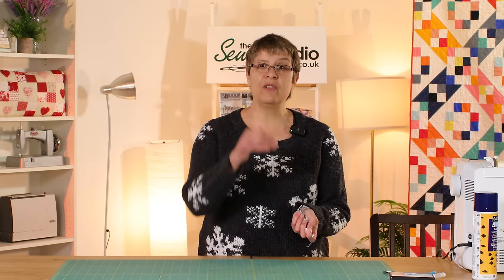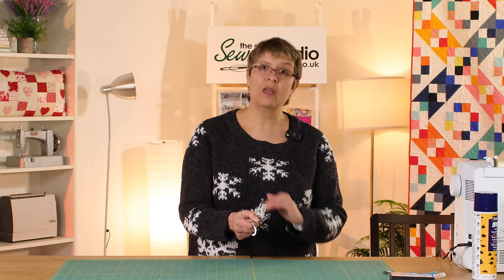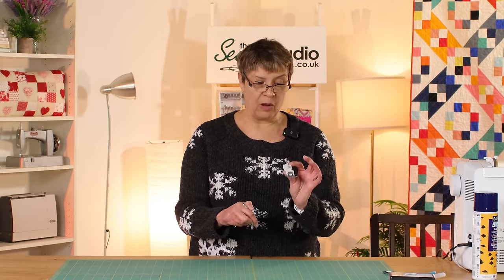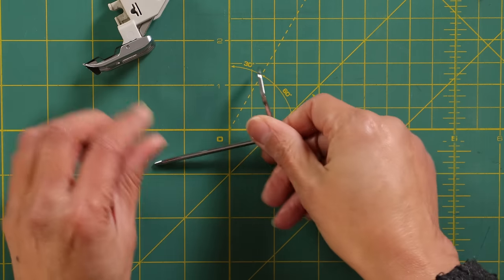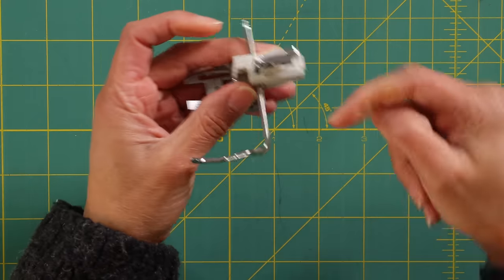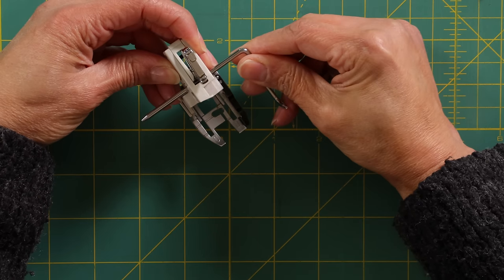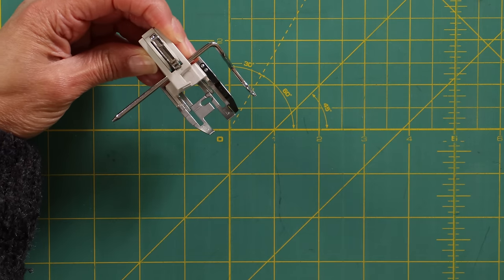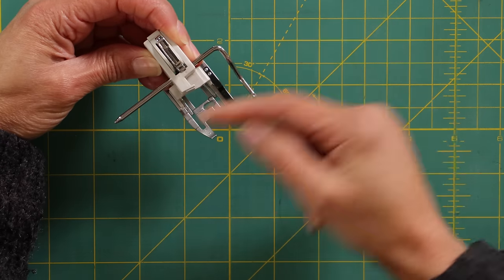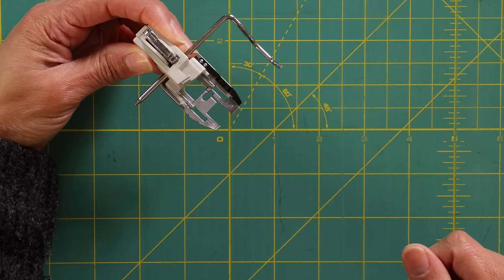Some machines might have an integral dual feed mechanism you can engage, so do have a look at your machine — if you're not sure, check your manual or instruction book. This foot came with my machine, and some machines — particularly quilters' editions — will come with the accessories you're going to need. It also came with something called a quilting guide, which is just a little bar that fits into a gap in the foot. It might slide through or click into place depending on what your walking foot looks like. The idea is you adjust its position so that once you've sewn one seam or stitch line, you can use it to measure off and keep all your subsequent lines equidistant — at whatever width you want.